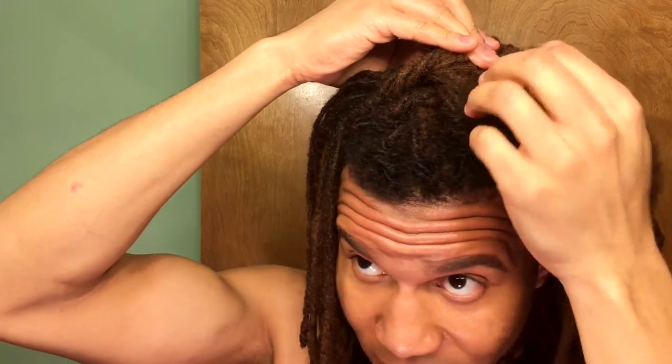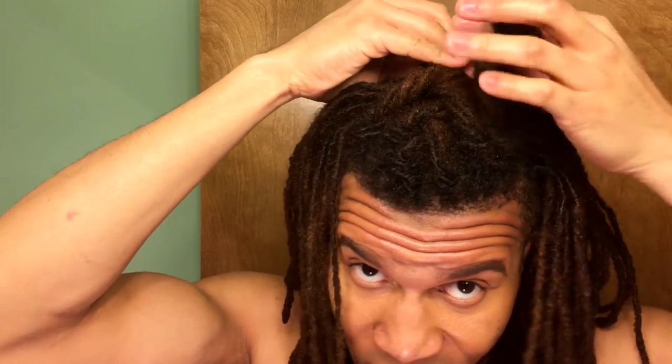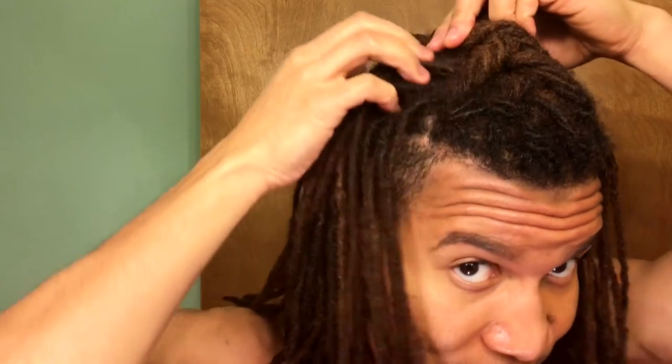You'll take another section of hair, twist and go up, and just continue that all the way down your head until you reach probably the top of your neck — that's where you want to stop.